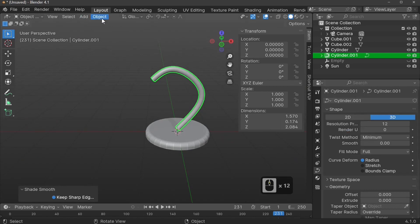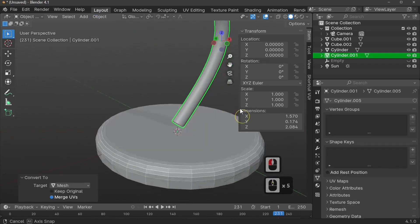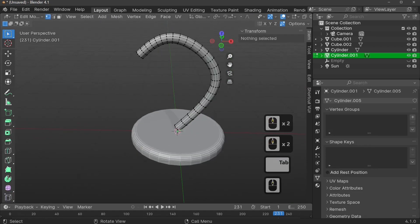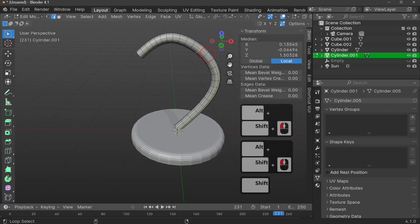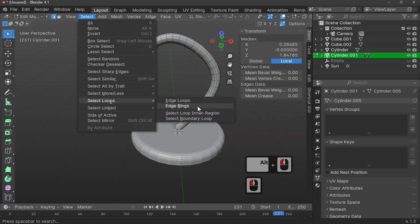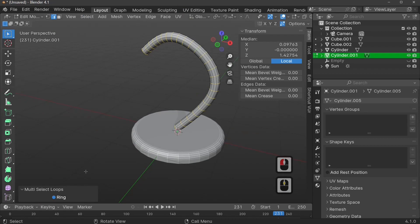Let's convert back from a curve to a mesh — go to Object and Convert to Mesh. Now go into Edit Mode with Tab, go to line select, and select the edge rings. You can select them individually by holding Shift and pressing Alt, but there's a much easier way: select one ring, then go to Select > Select Loops > Select Edge Rings, and it selects all of them automatically.